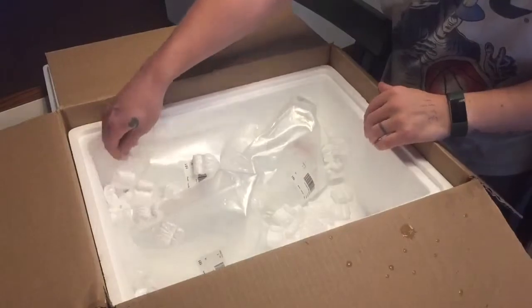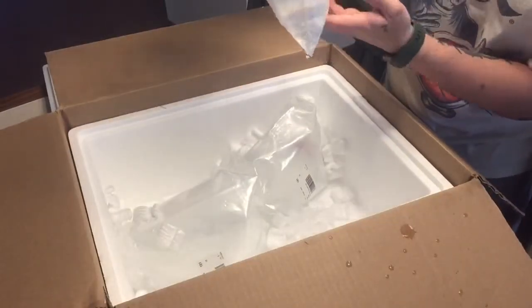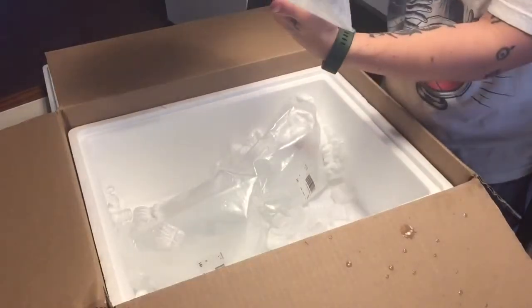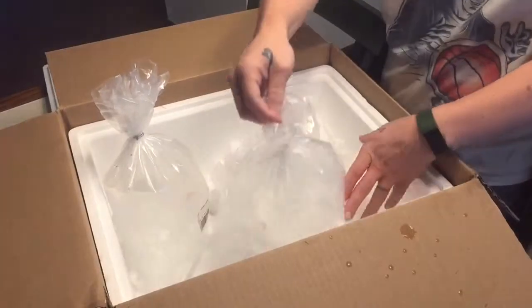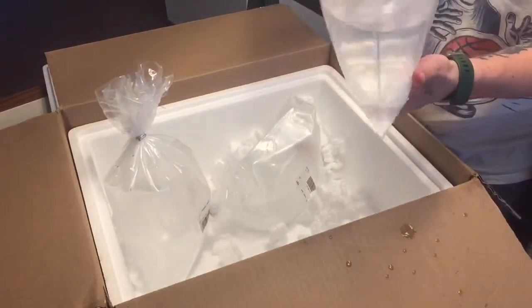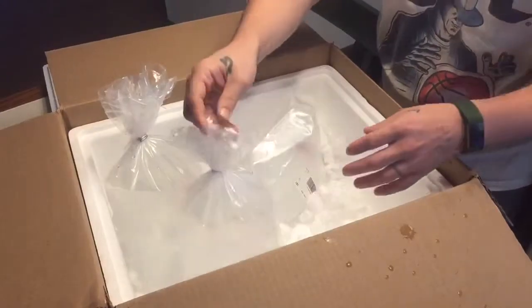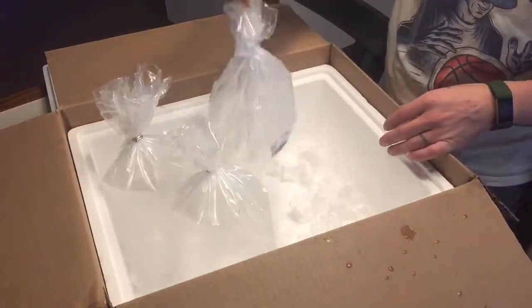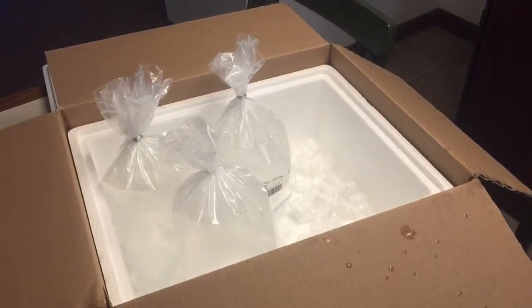As with every single time I've purchased from them so far, I was really happy with the shipment. The acclimation process I've had the most success with over these couple months of ordering livestock is to drip acclimate all of my inverts, but for all my fish I've just been matching the salinity in my quarantine tank to the incoming salinity in the bags and then dropping them straight in — because I'm worried about the ammonia and pH in the water after opening the bag and exposing it to air.